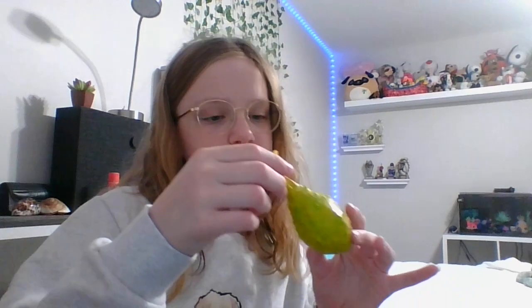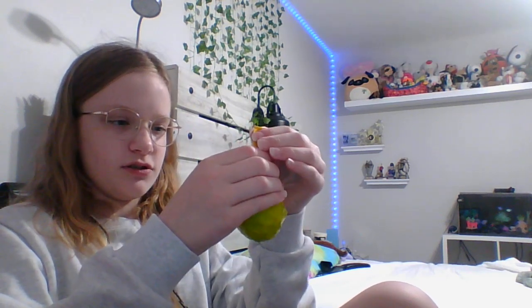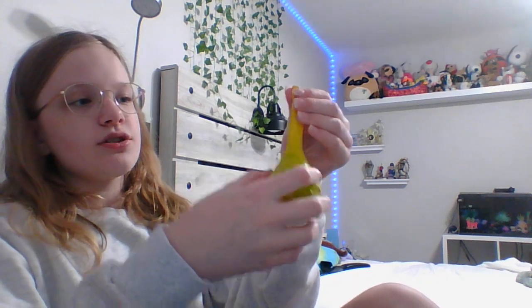I put a bit of water in mine just to wash the beads off, then dumped the water out because water isn't very good for it. Then I blew it up again since there's still some beads in the neck of the balloon, and I'll hold it and slowly let the air out.